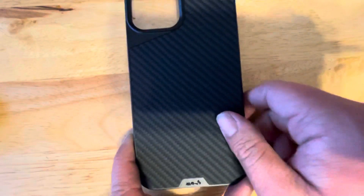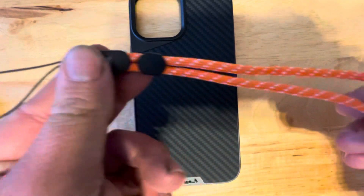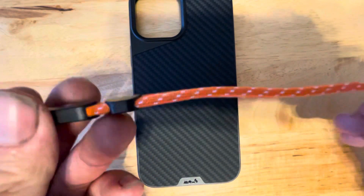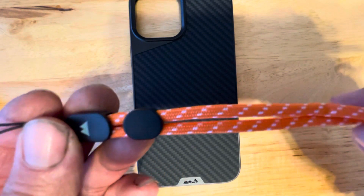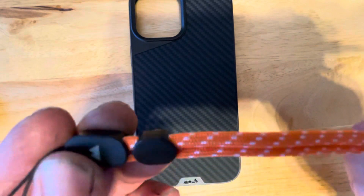That's what the back looks like. They also sell this lanyard that comes in orange, but it comes in other colors if you want. This can be attached to your phone, and if you want to buy it you can, but you don't have to.